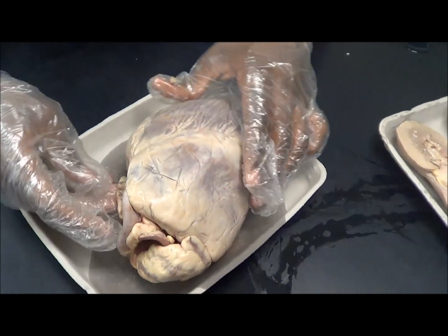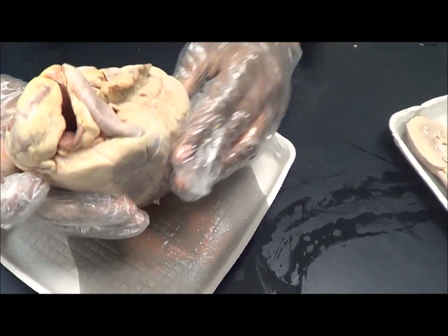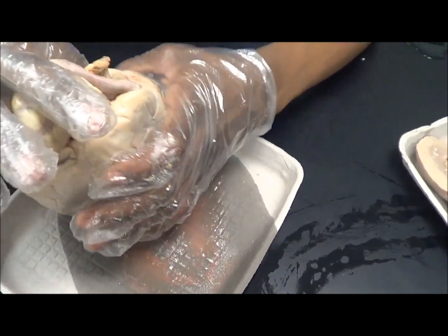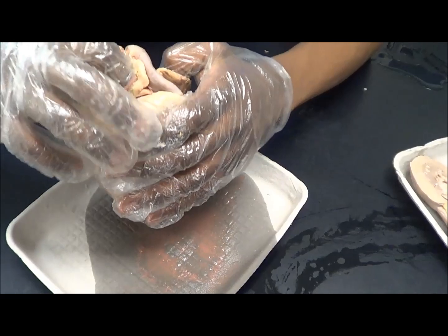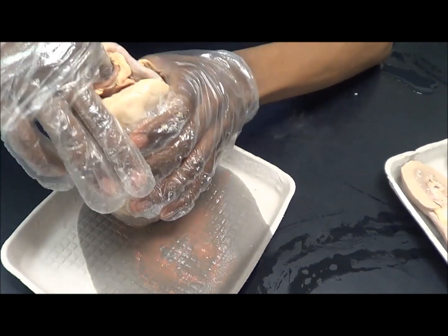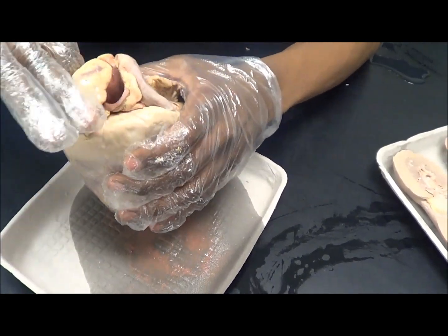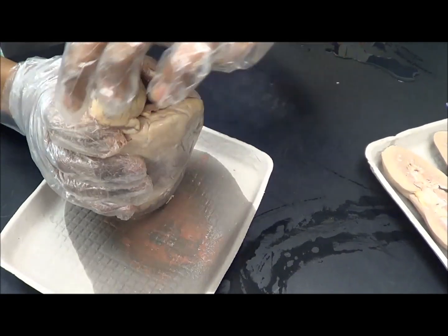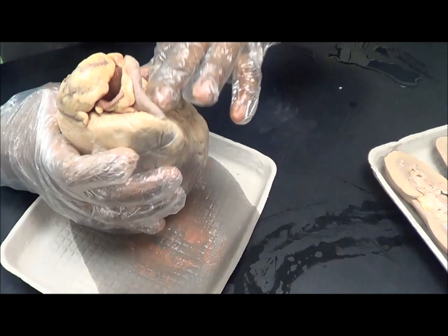I'll be doing the heart. Before you start, you can play around with the heart and finger it in between these aortic semilunar valves, and if you finger it good enough, you'll find these chambers and tunnels where it pumps the blood in and out.